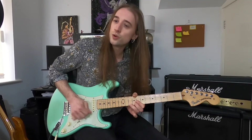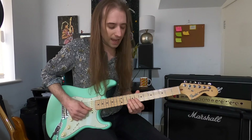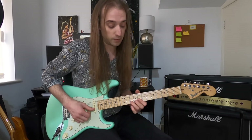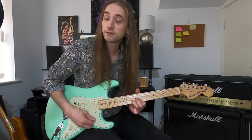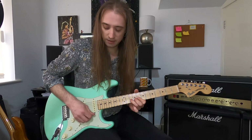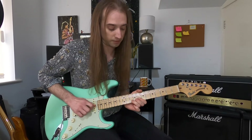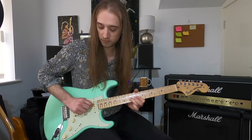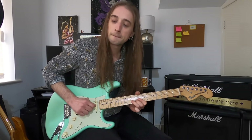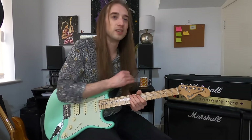Lick number two — short and sweet. We're in shape five of the pentatonic scale, starting at the 8th fret. You'll notice a lot of similarities in terms of the physical movements: the same sort of grace note hammer, this time to the 10th fret on the second string, which is our fifth interval-wise. It's a similar idea: four notes — 8, 10, pull off to 8, then 10. Just practice it, get it as smooth as you can, and build up the speed until it sounds like one smooth sound.